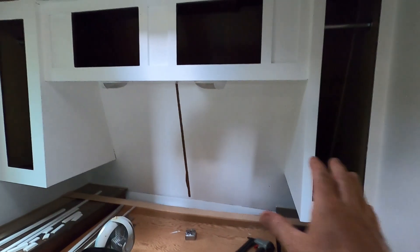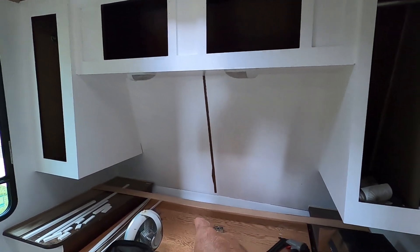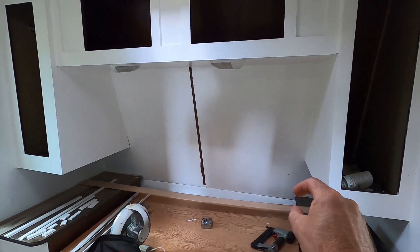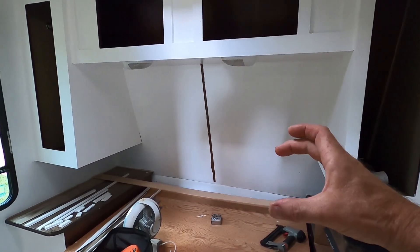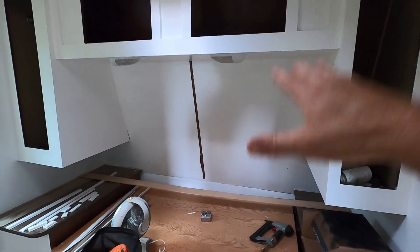Now it's time to tackle this back wall. I pulled that strip off the center and we have some 1/8 inch Luan sheeting that we ripped down to 3.5 inches, so we're going to make shiplap for this whole back wall. Let's go ahead and get set up and start popping that on.